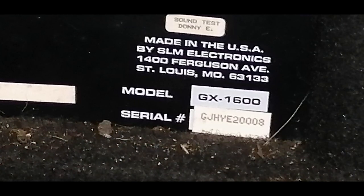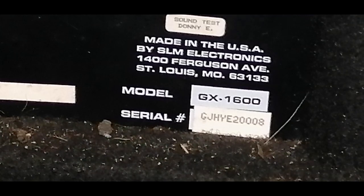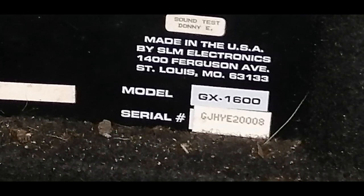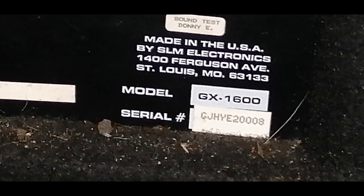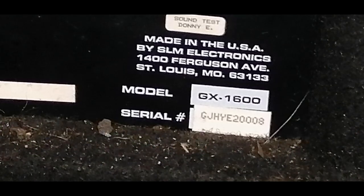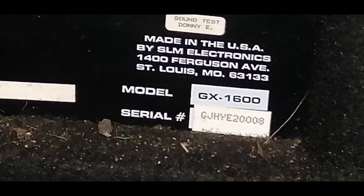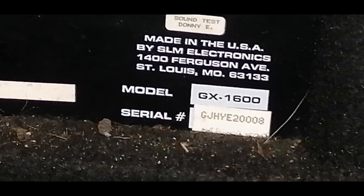Your sixth digit is the month. The number 2 which I have here means February. Numbers 1 to 10 correspond to January through October. For November and December they used the letters A and B - A was for November and B was for December. They kept it as a 10-digit code by adding those two letters for the last two months. So this amplifier was made in February 1992, and is serial number eight.